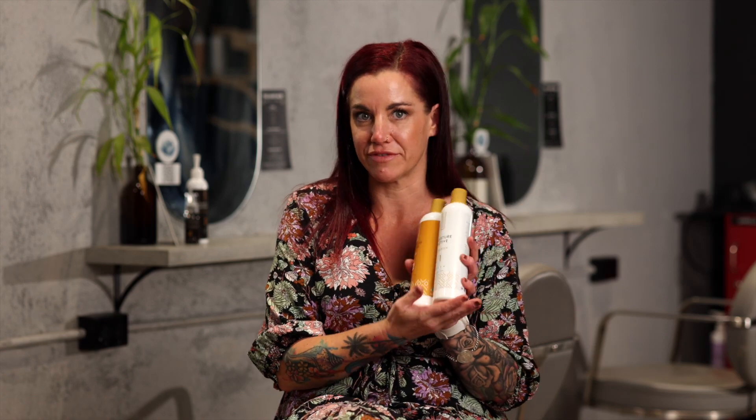I'm going to start with the Moisture Active Cleanser in the Milk. It's paraben-free, sulfate-free, animal-friendly, not tested on animals, and it's also vegan.